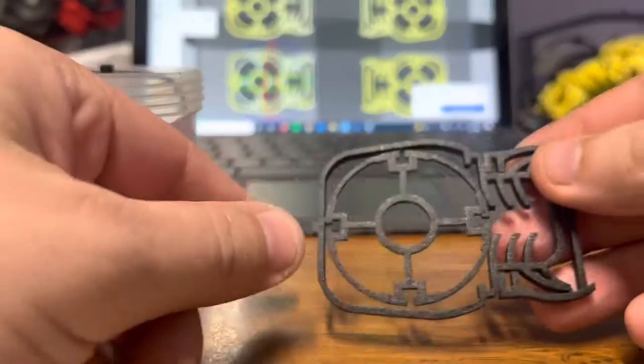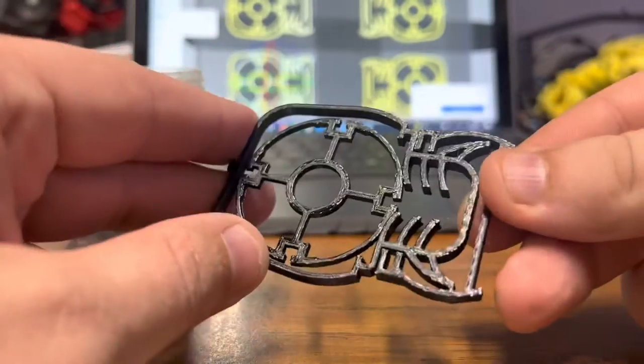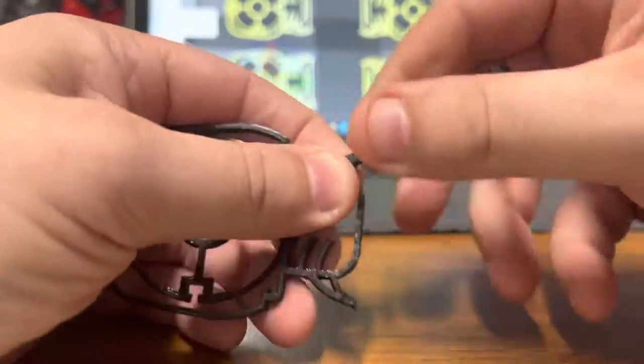These are the assembly instructions for the frag shipper withstand. Begin by disassembling all pieces.